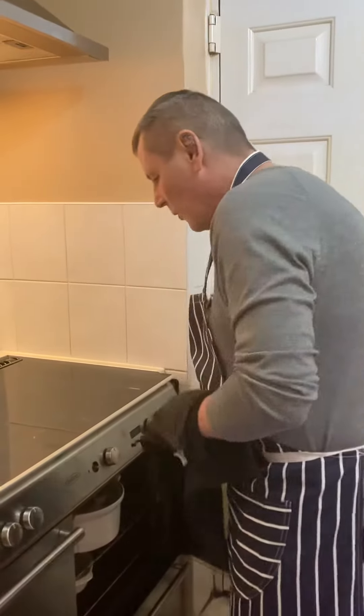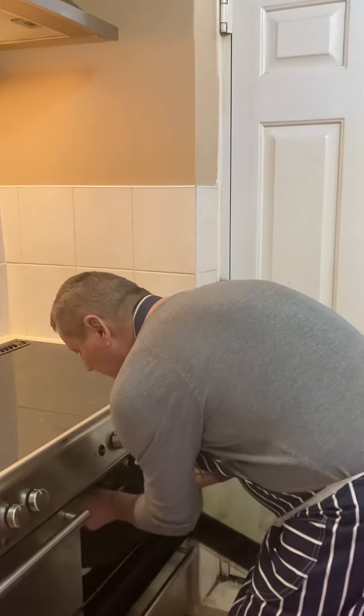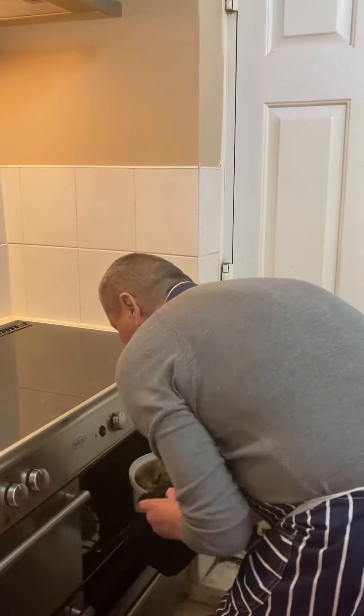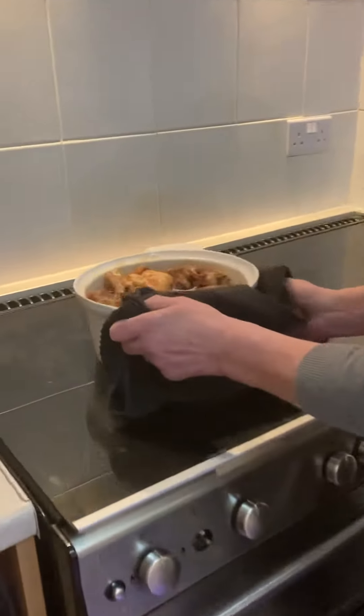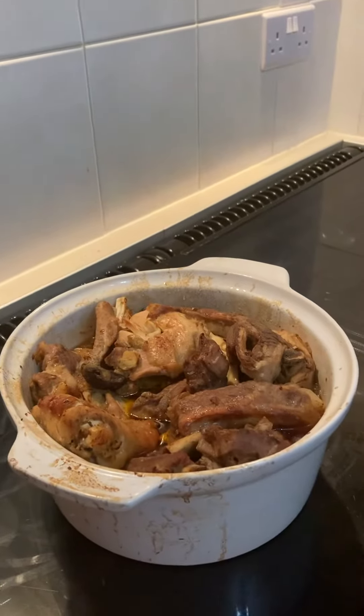Here we go, he's on second course. What I've done, I took it out of the bag just to save the video — that's all of the food. I just put it in a casserole dish there, just pushing it up a fraction.